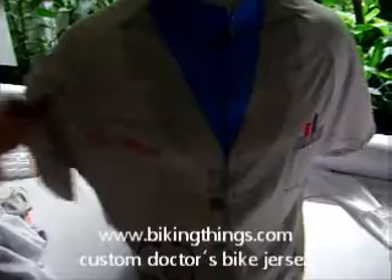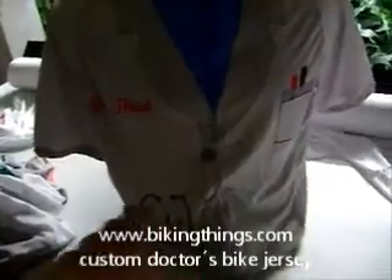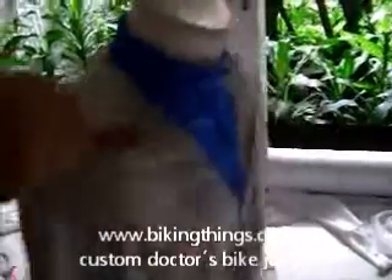Here's a custom doctor's robe bike jersey with a full hidden zipper. The sublimated design features a stethoscope pen, and we can customize it by adding the name of the person.